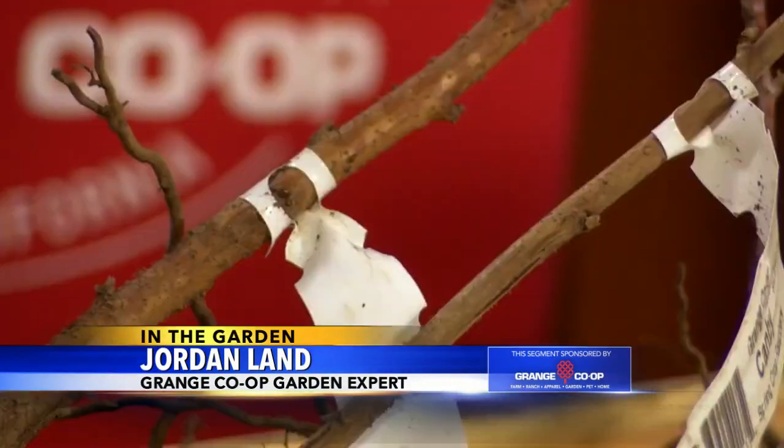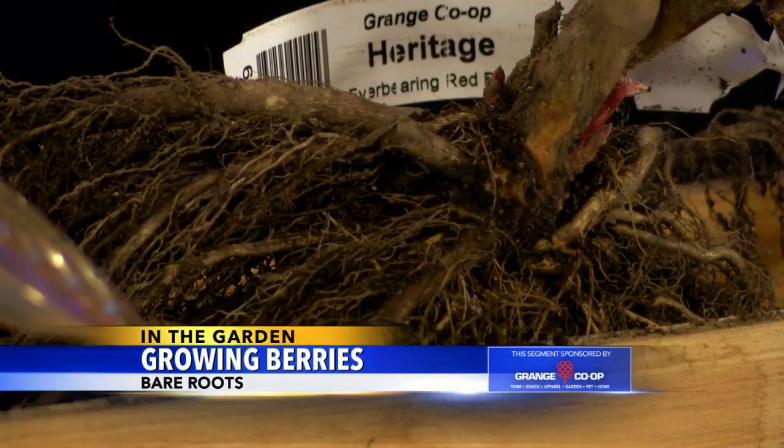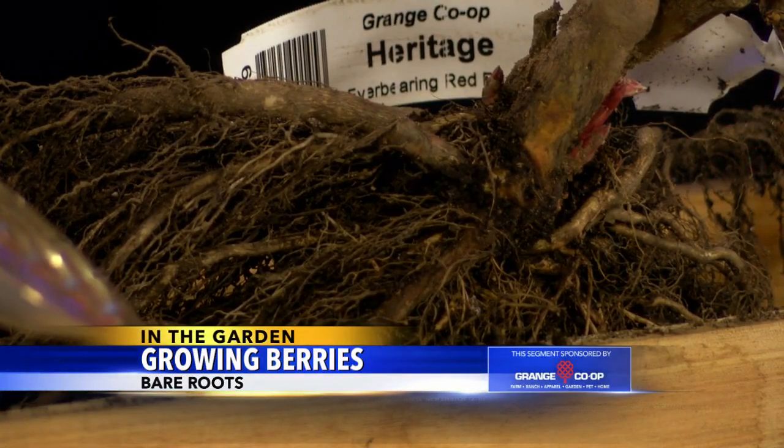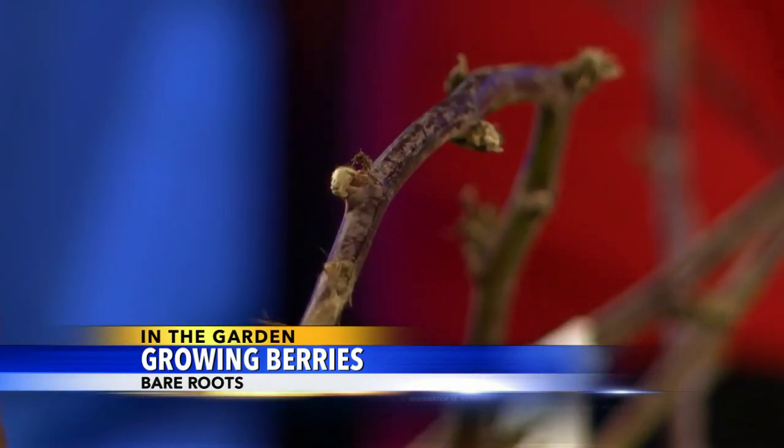Maybe some new gardeners aren't familiar with the idea of a bare root season, but there are a lot of trees, shrubs, flowers, and roses available this time of year. They ship without any soil or extra packaging, and they cost a fraction of what you would pay for a nice potted-up one in summer. The bare root season is very limited though, because the roots have nothing growing around them.